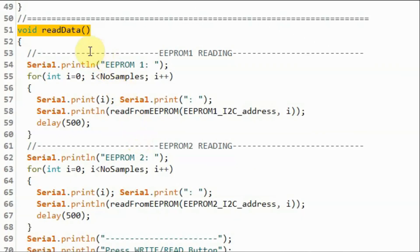When we press the read button, function read_data is called. Inside this function, a for loop displays the temperature values stored in EEPROM 1 by calling read_from_EEPROM, and another for loop displays the humidity values by calling read_from_EEPROM. This function was also explained in more detail in the previous video.